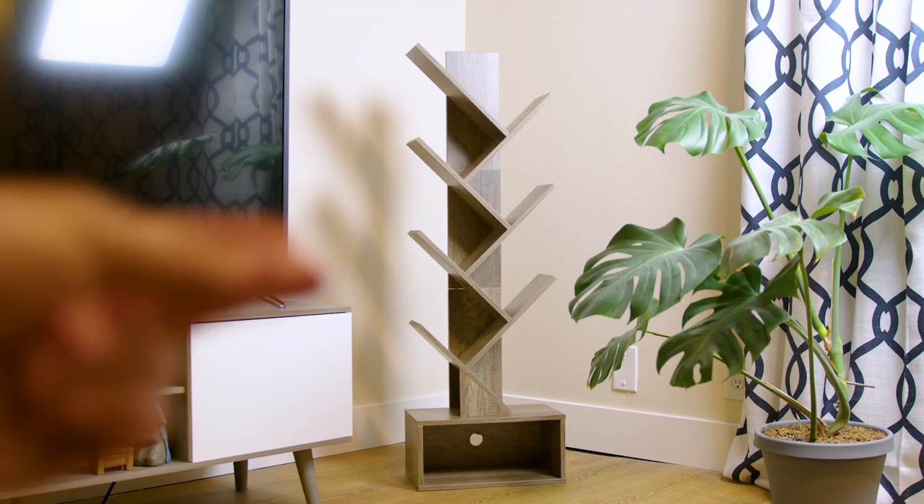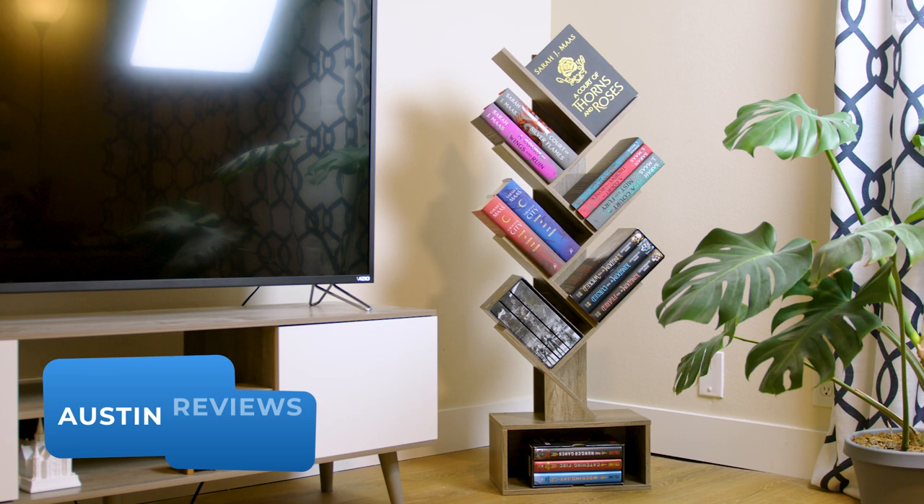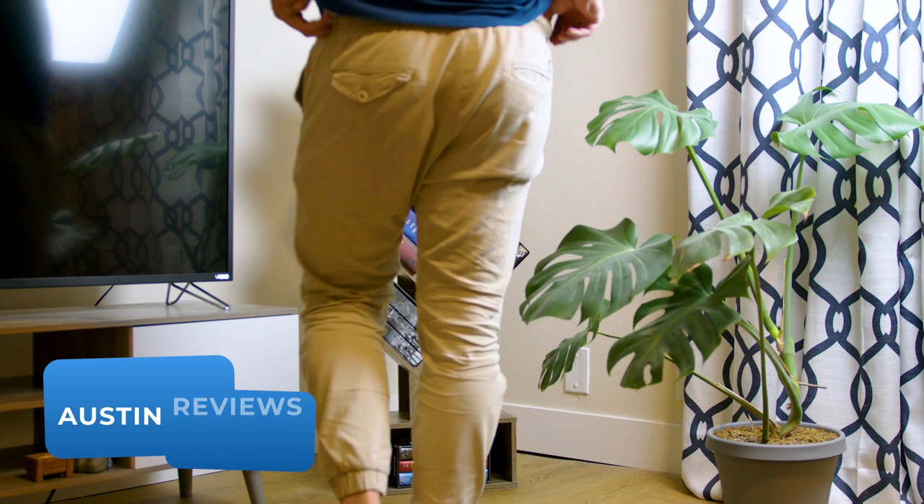This might be my favorite bookshelf design. In fact, I liked it so much that I got three of them. I'm Monster Reviews, and today I'm checking out the six-shelf version of these slanted bookshelves. My goal for the next minute is to let you know if this shelf is the one for you or not.